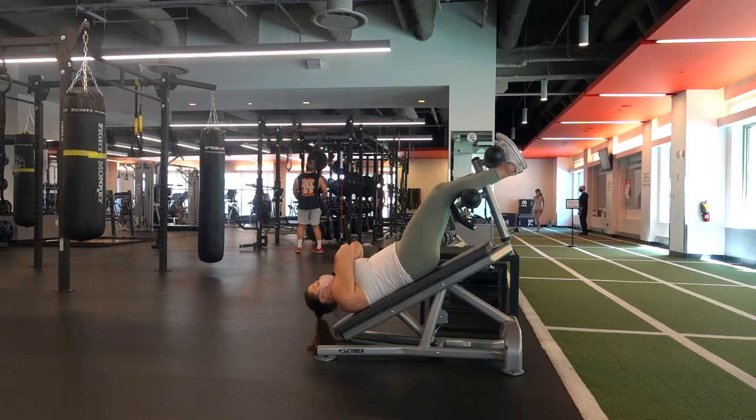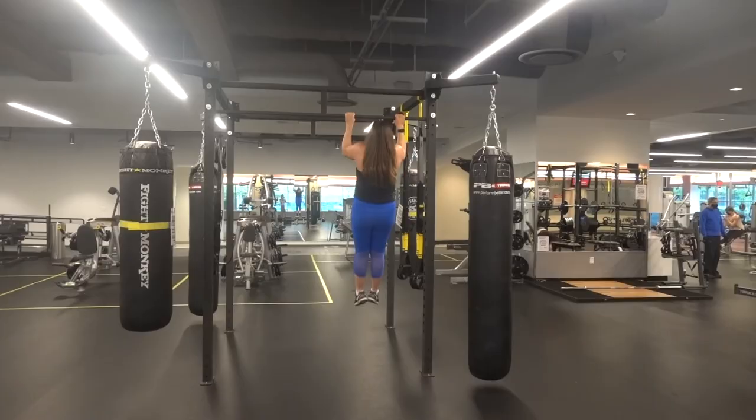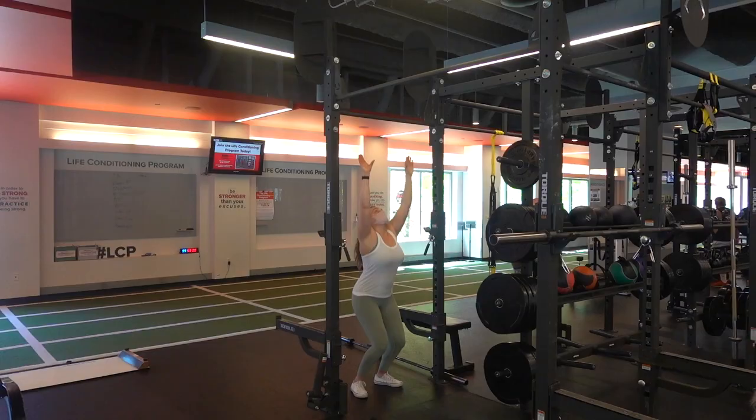Overall, the most important part of pull-ups is being patient because they are a difficult movement. But once you get it, it's not going to be that hard to keep — it just takes frequency, practice, and time. You can do it. And once you can do it, it's so exciting, because if you're ever hanging from a cliff, you're not going to die anymore — which is a great benefit.